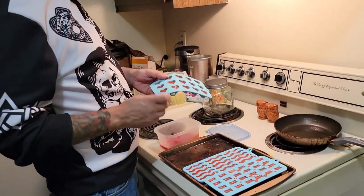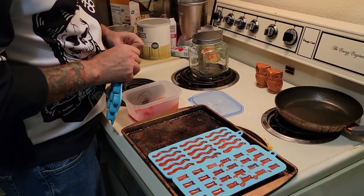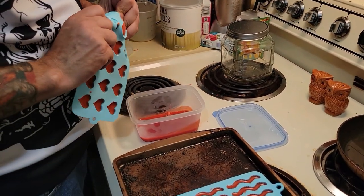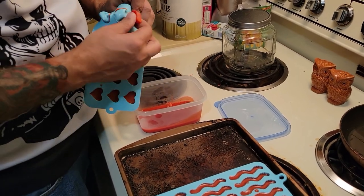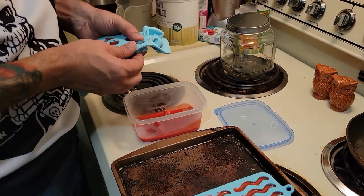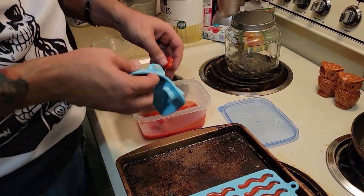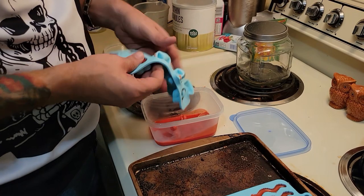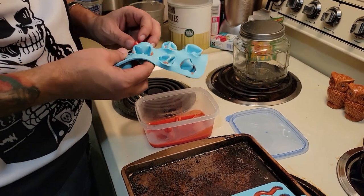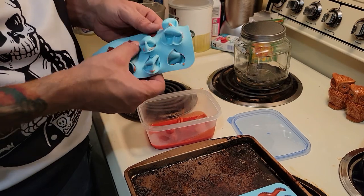That's how you make gummies. Half an hour from now you've got gummies — you just pop them out of the molds. All right, so I got them done — didn't even take half an hour. All you're going to do is just push these out and put them into the container I've got the remainder in. Looks like they could have sat in there a little longer, but easy peasy lemon squeezy. They're going back to the fridge anyway.